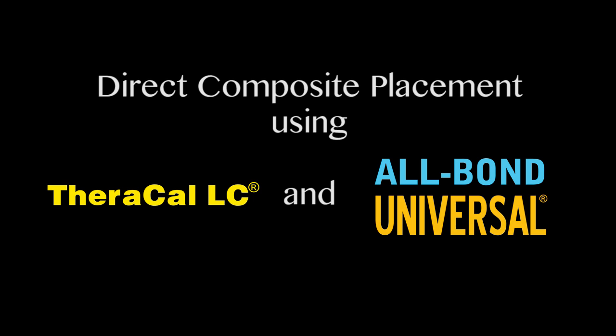A step-by-step technique is presented for a class 1 direct composite restoration using Theracal LC as a liner and All Bond Universal Dental Adhesive to ensure a durable bond and long-lasting restoration.